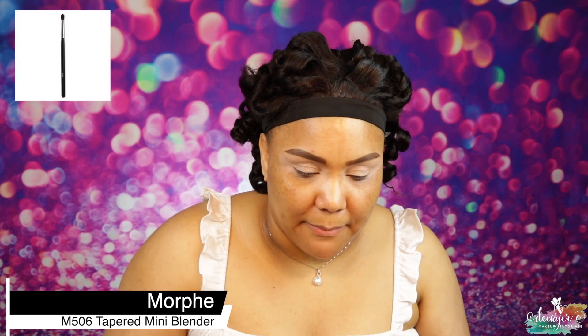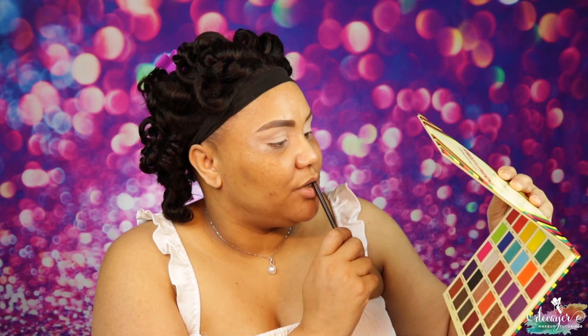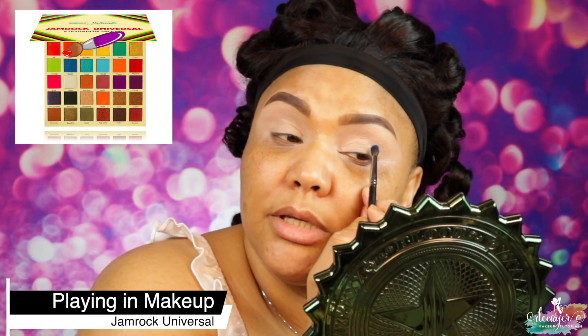I'm gonna use this brush — this is an M506 from Morphe — and I'm gonna go into this shade called Gaudy. I wonder if these are Jamaican terms — yeah, 'gaudy' is a Jamaican term. So let's go ahead with Gaudy and I'm just gonna place this in my crease. This is a shimmer, I don't know if this is gonna work, but we'll make it work. I'm just tamping it in my crease, not really blending, just coating the crease in a semi-circle. This shade is so pretty.